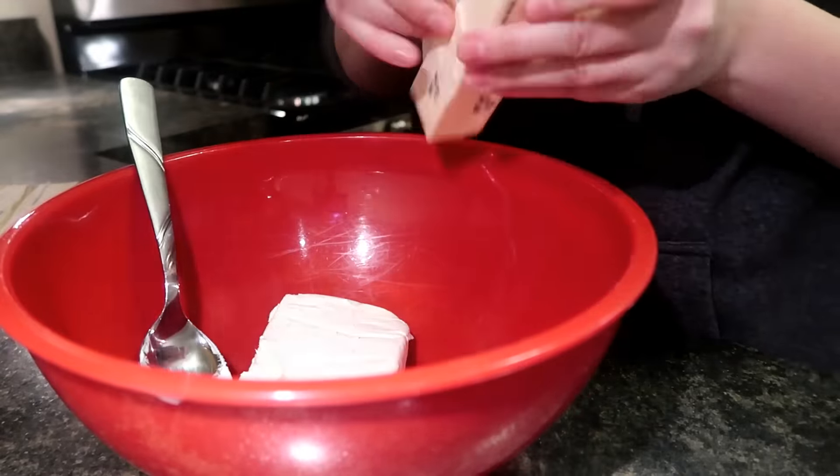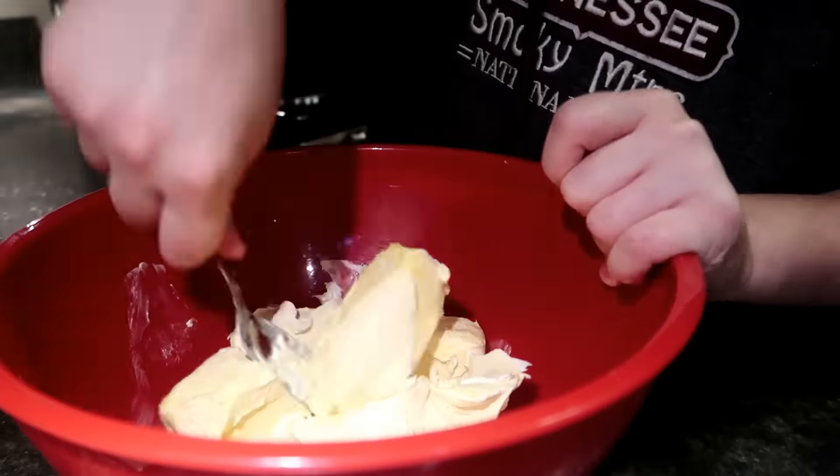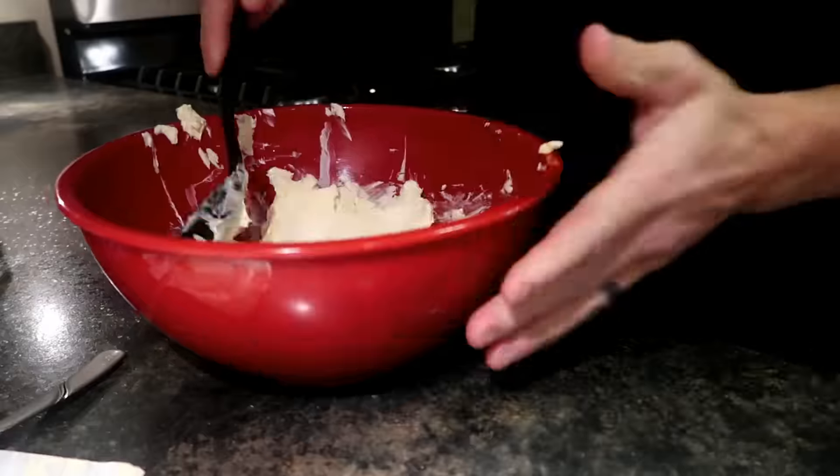The next step is to put the brick of cream cheese and the three sticks of butter in a bowl and mix it very well until it's all blended to light and fluffy.